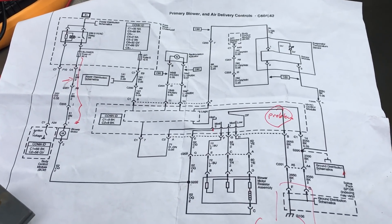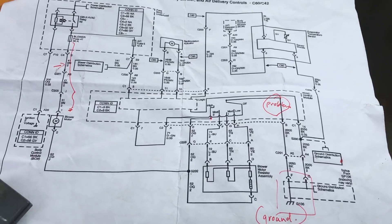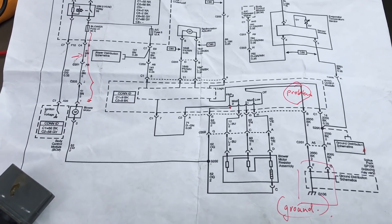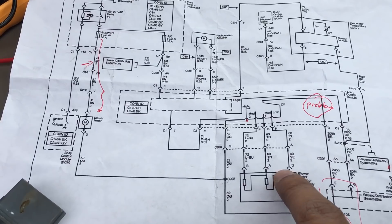I've been trying to diagnose the problem in my Isuzu i290 truck with the blower motor not working for the AC, so I started with the easiest things you need to look at first.